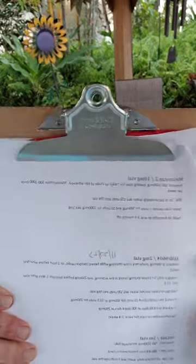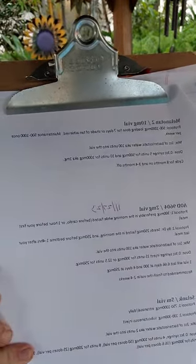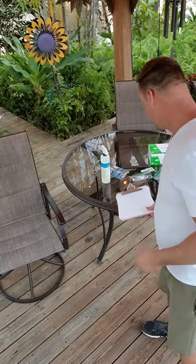Hey guys, today we're going to go over AOD 9604 and talk about how to reconstitute it and make it easy and simple for you all to do. These are my own notes. I'm Ben, I've been a paramedic for 24 years, so when it comes to drug calculations and mixing, not a big deal. The internet might make this difficult, but this is so simple.